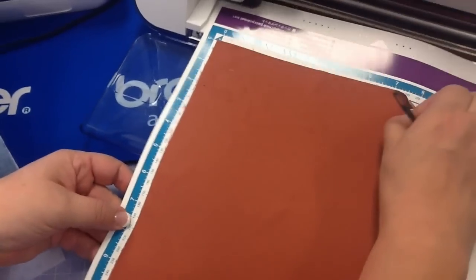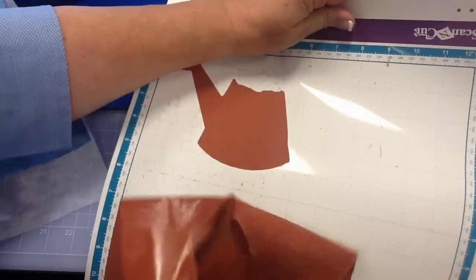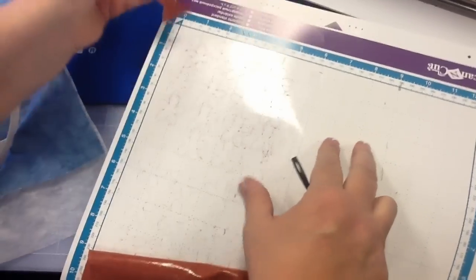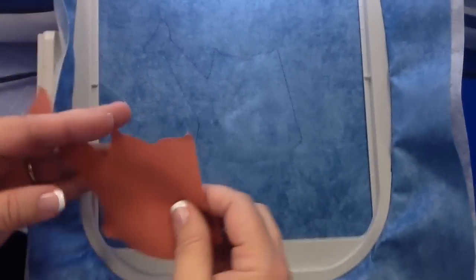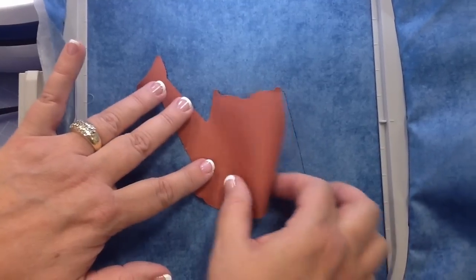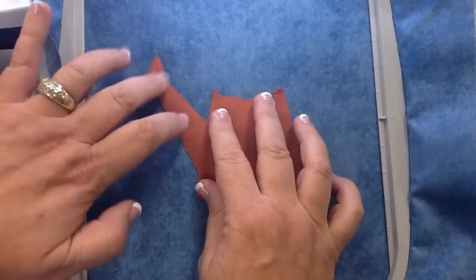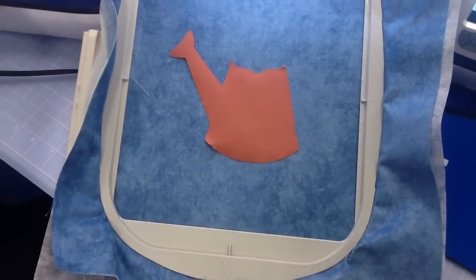Now we're going to watch it cut — this is where the magic happens. There is my beautiful teapot. After my first trace of embroidery, I can see it fits perfectly over my stitching line — just a hair bigger, just enough.